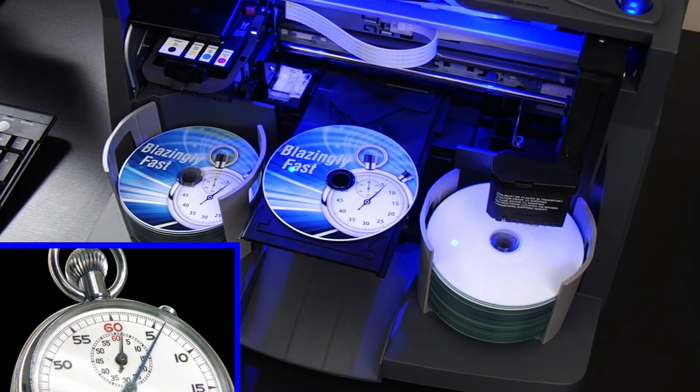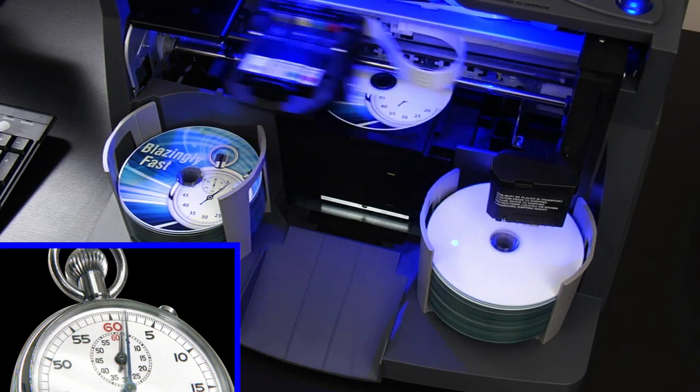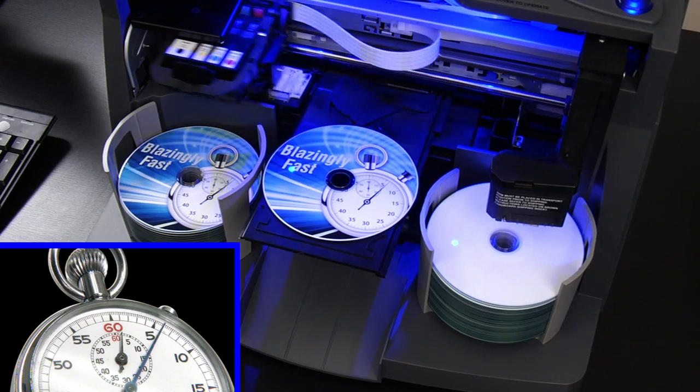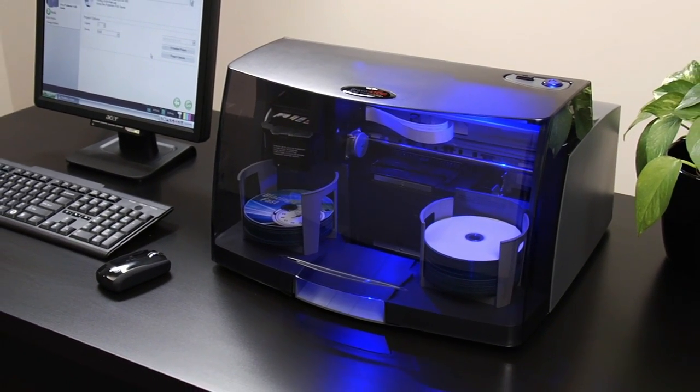Just in case you missed it. When you need your discs printed as fast as you can pour a cup of coffee, choose Bravo 4100 series from Primera.